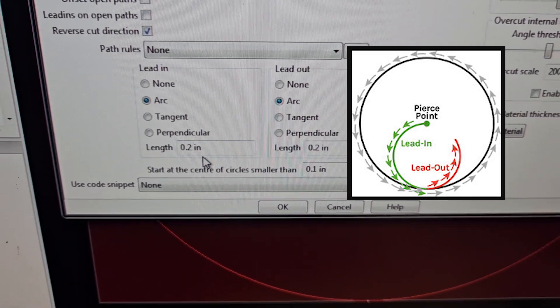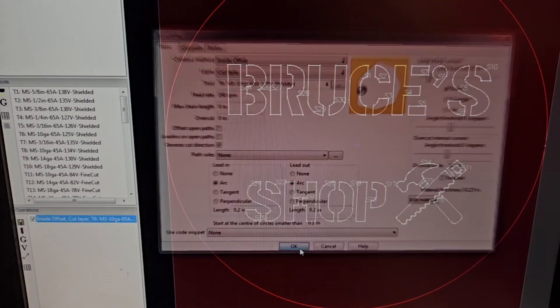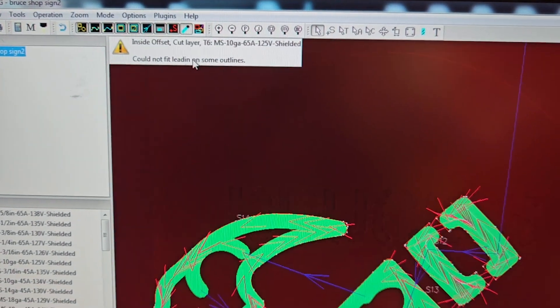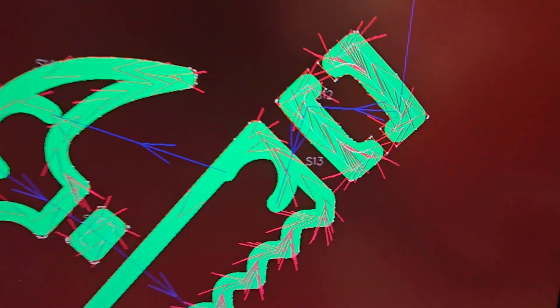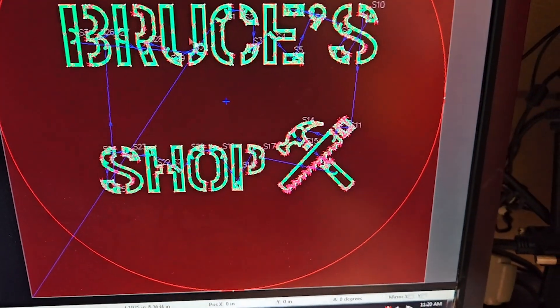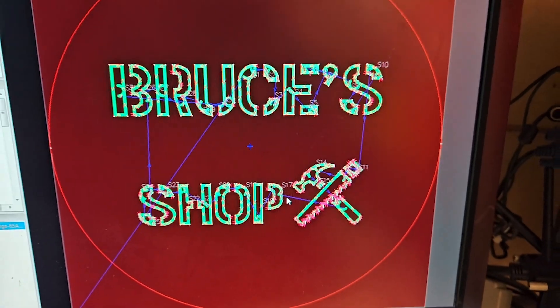My lead-ins and outs I'm just doing just under a quarter of an inch. That's going to generate some tool paths. There's a little bit of an error, but it's green so I'm happy that it's going to get cut — it's just not going to hit those little corners there. You can see the lead-ins and outs based on those little arcs that go in, and I'm happy with that.